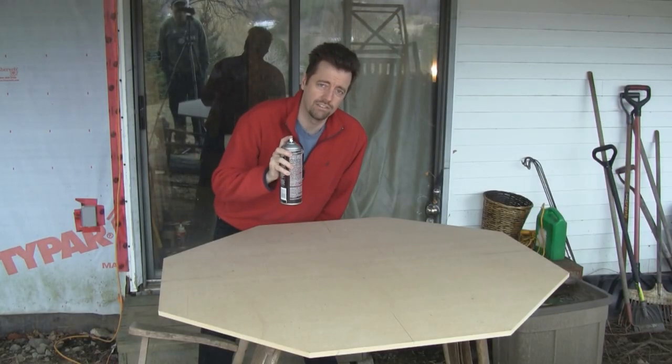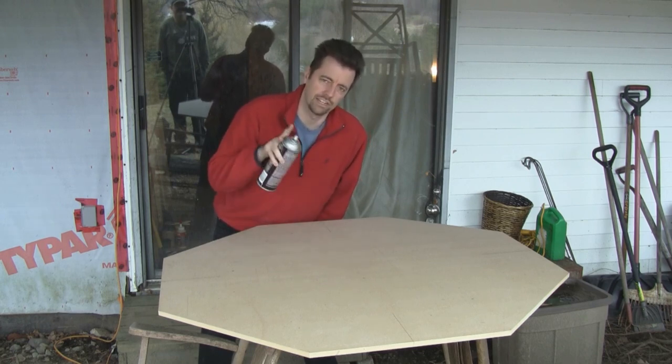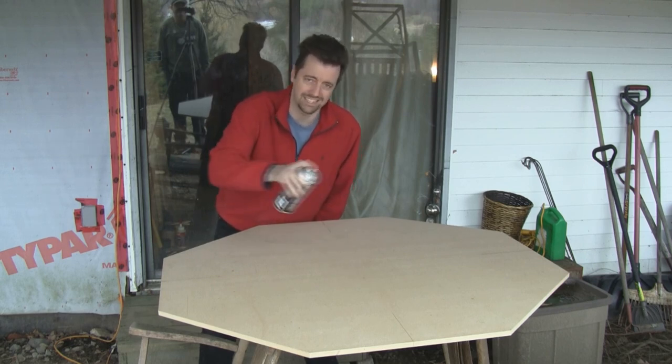Now we apply a thin, even coat of 3M77 to the entire MDF surface. We'll bring that inside, flip it over, and glue it down to the foam. We'll put some weight on top just to make sure the foam sticks nice and evenly.